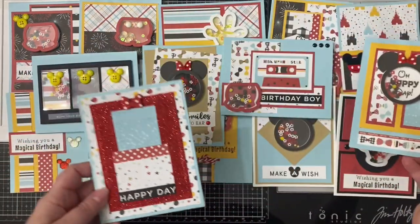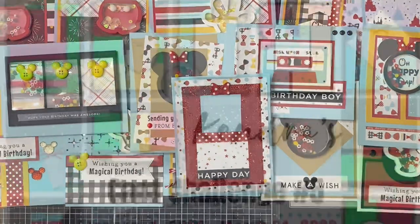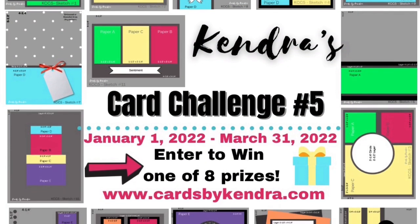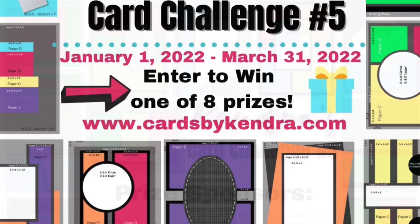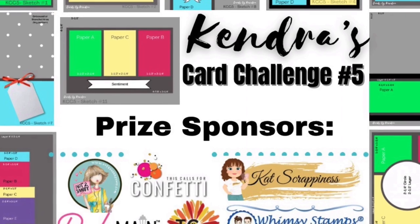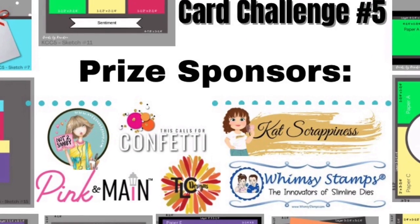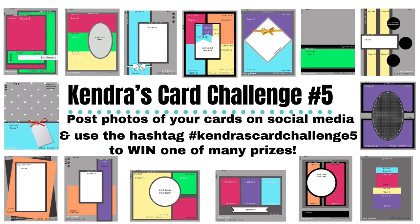I had a lot of fun making these cards and I think they turned out really cute. Let me know which card is your favorite in the comments below. If you want to join the challenge, you can download the free PDF on my website at cardsbykendra.com — I'll also link it in the description box. You could have a chance to win one of eight amazing prizes from sponsors: Cat Scrappiness, Not Too Shabby Shop, This Calls for Confetti, Pink and Main, TLC Designs, and Whimsy Stamps. You don't have to use any particular company's products — you can use what you have in your stash.